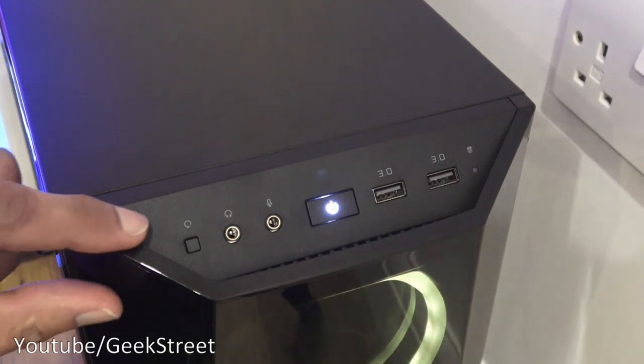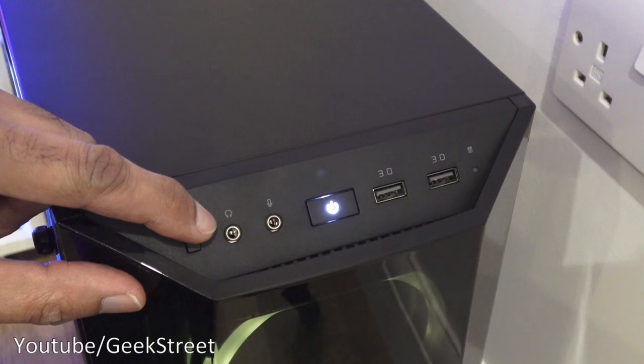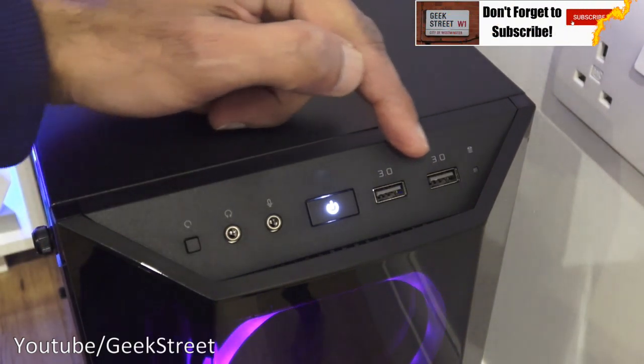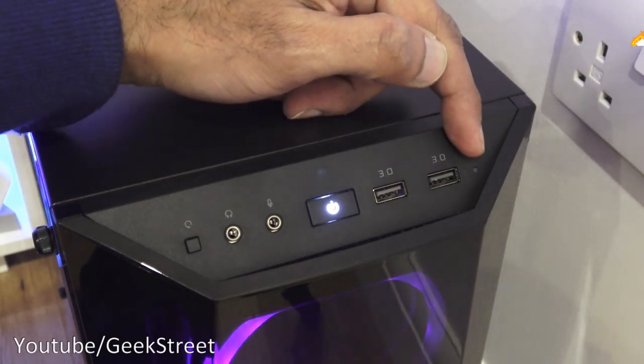Looking on the top of the case you've got a reset button, a headphone jack, a microphone jack, the power button, two USB 3 connection points, and an indicator for hard disks.